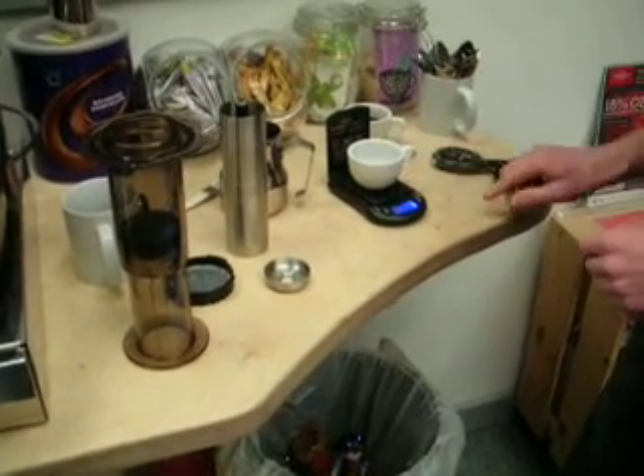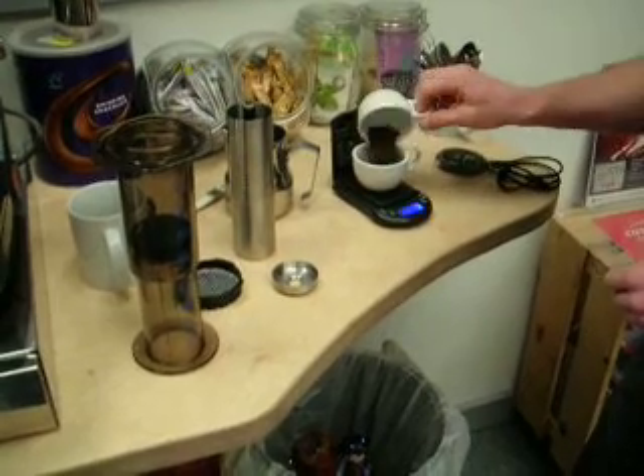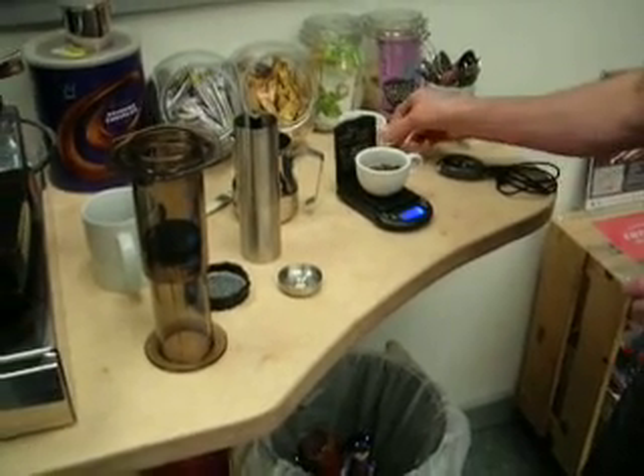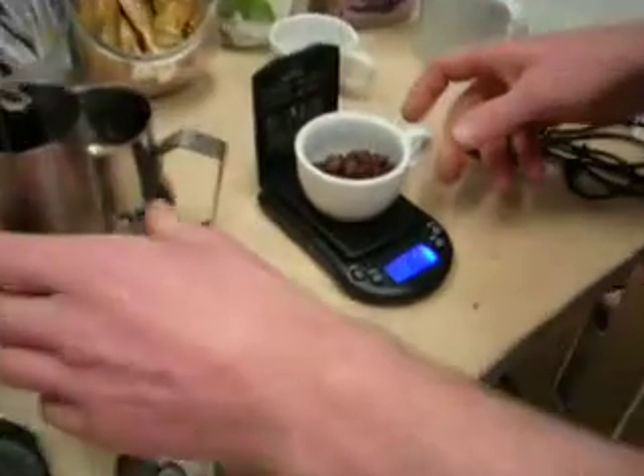We'll get our mini weigher, we're going to zero that out. We need 16 grams of coffee. You get the feeling that perhaps I've already weighed this.